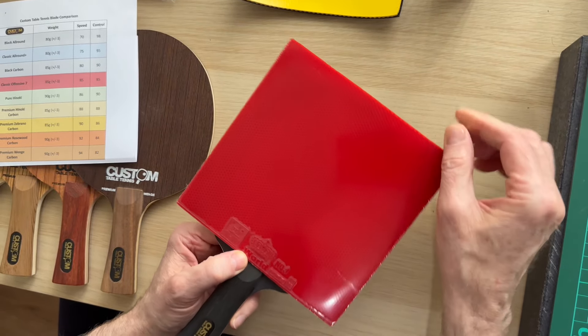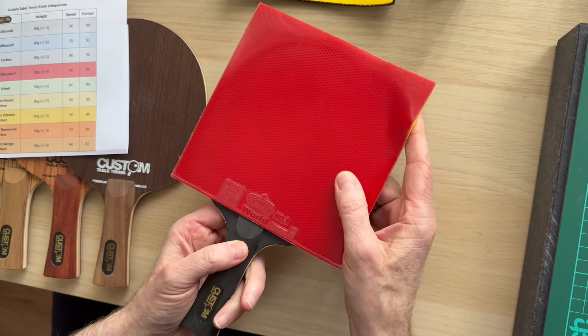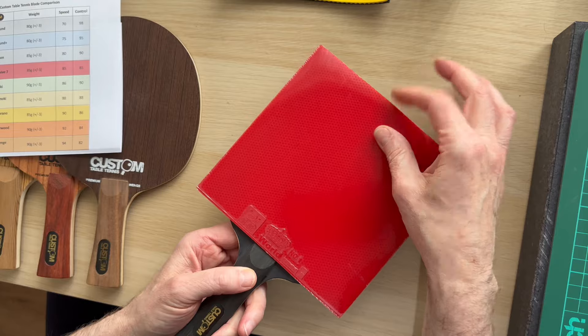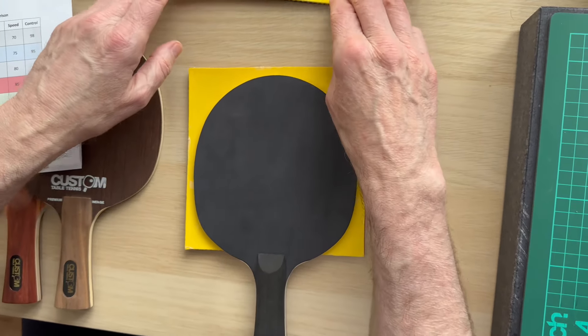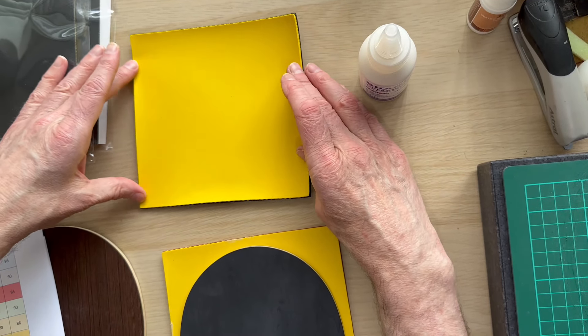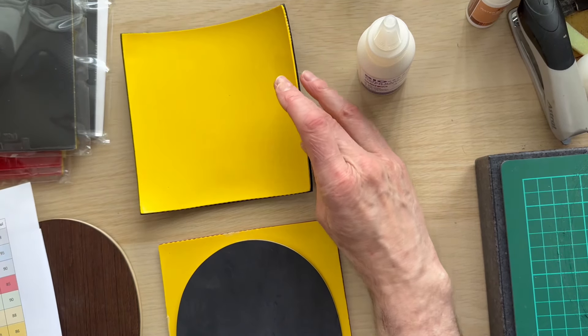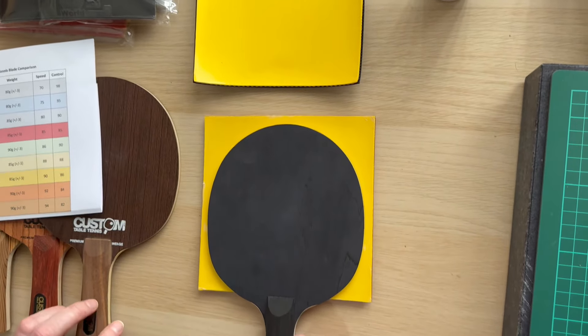They're not going to fall off or pull off unless you want them to — no problem with that. Stuck all the way around — we know our glue is good enough to keep it flat and you still get the benefit of the tension effect. So you can buy them like that or you can buy the selection of bats that we've got.